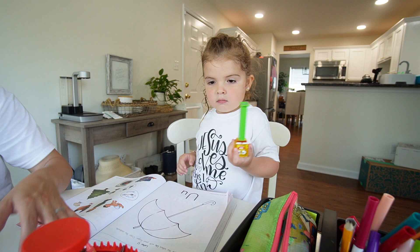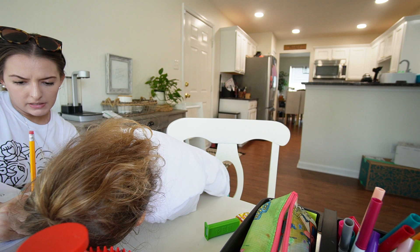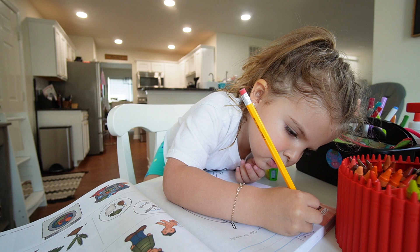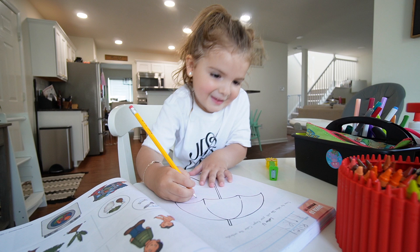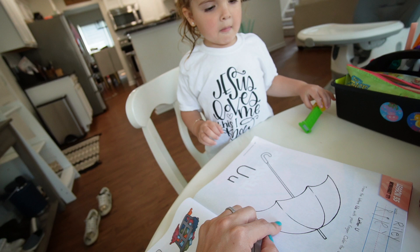We start the worksheet by writing her name — capital R followed by lowercase i, l, e, y. She's mastered doing her name in all capitals, so now we're working on the proper way: capital first letter, lowercase the rest. We're also working on the letter U — she identifies an umbrella and starts with that.